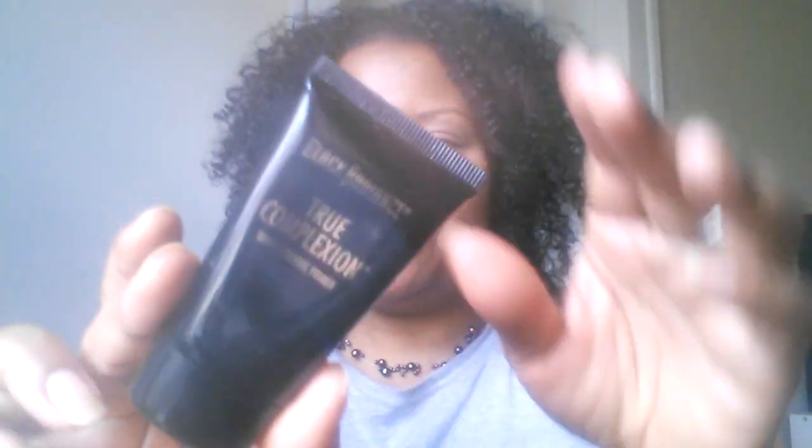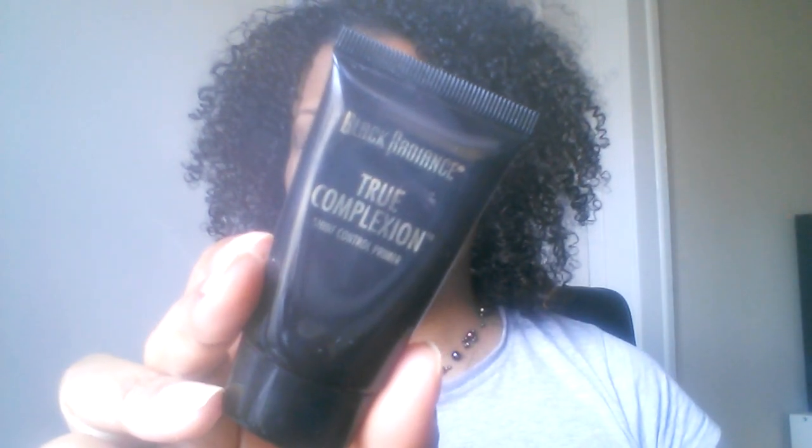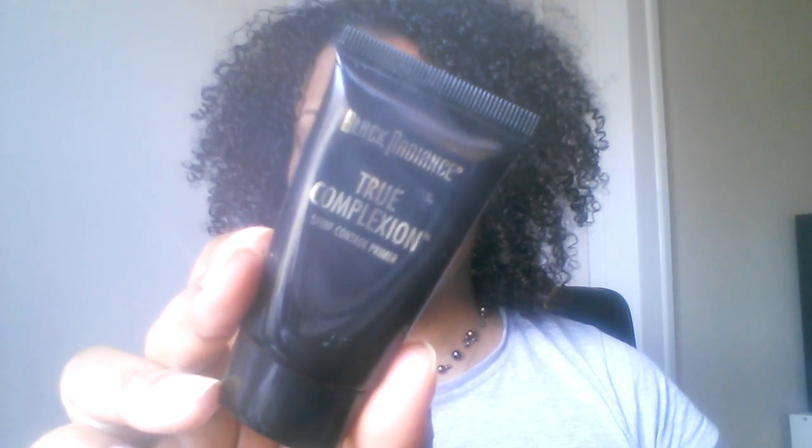I've already added a moisturizer to my skin and, as you can see, I've already added a little bit of primer. I used this primer by Black Radiance — their True Complexion Primer. Someone suggested this to me because I think it has clay in it, so it's more natural than some other primers. I need a primer when using a liquid foundation because I have oily skin, and to keep my skin from getting too oily and causing the makeup to oxidize, I have to use a primer with it.